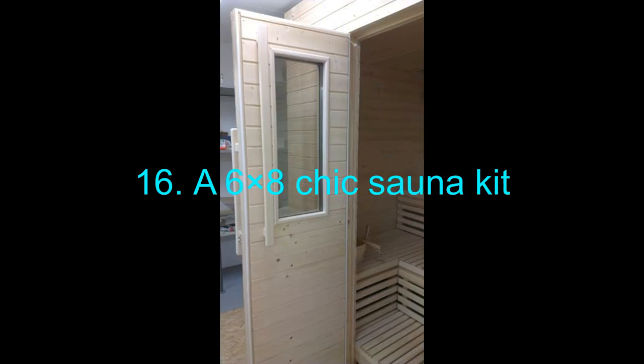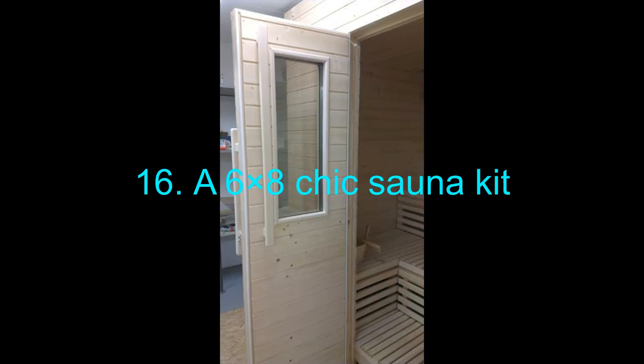16. A 6x8 Chic Sauna Kit. This sauna kit is a little bigger than other ready-made IKEA-like kits and is at the comfortable size of 6x8. It can be a little expensive if your budget is your issue. But going through the kit plan, you can formulate one for your own and make it for way cheaper.